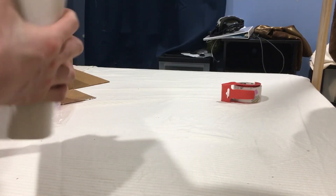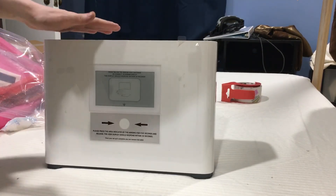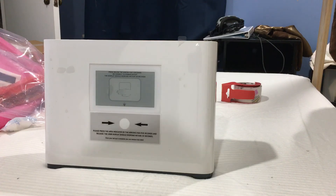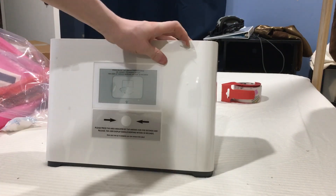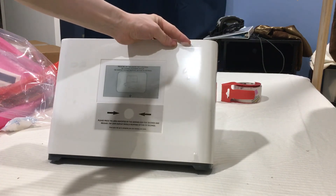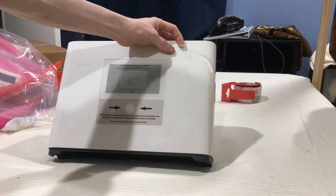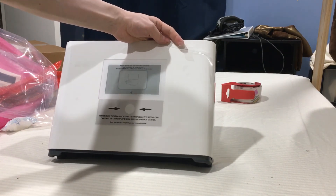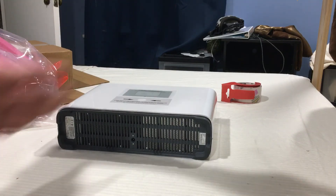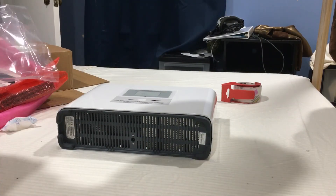I was so surprised when I qualified for one of these — I wasn't sure I'd be able to use this Magic Box. I requested one a long time ago, and here I am finally receiving it.